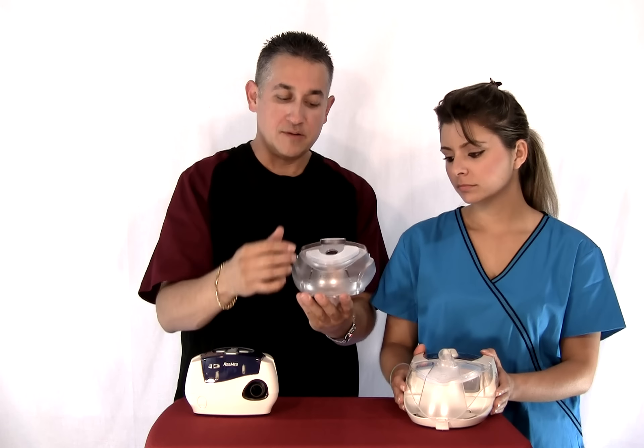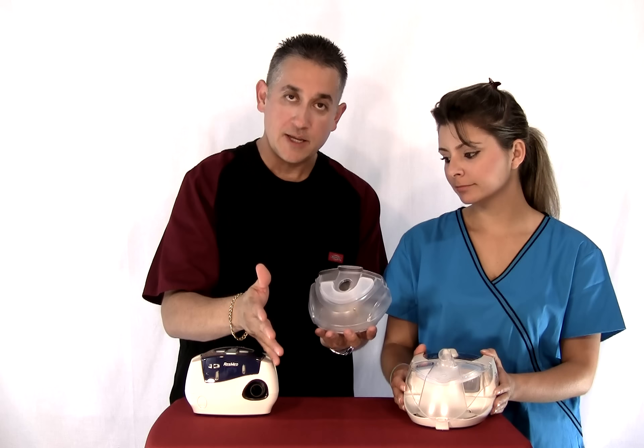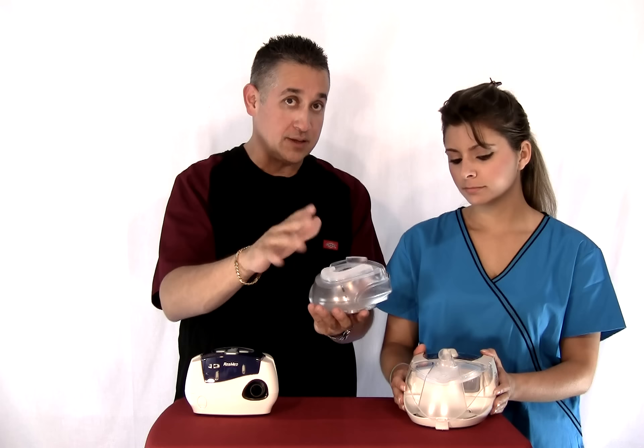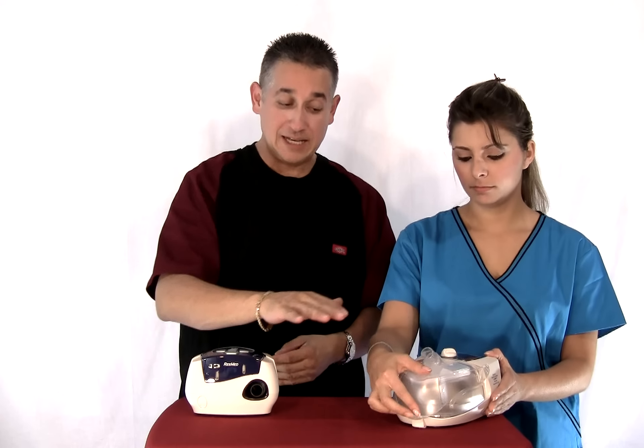You want to use distilled water because it just keeps the environment cleaner. You never want to use tap water. If you're traveling, you could put filtered water or bottled water, but make that just a temporary situation. Put that there, click that down, making sure it goes click.